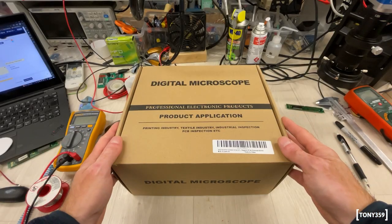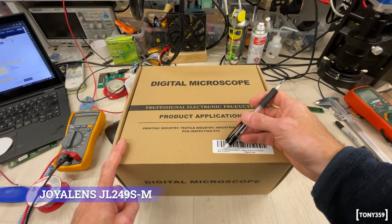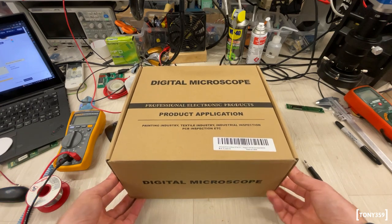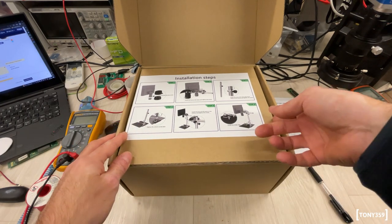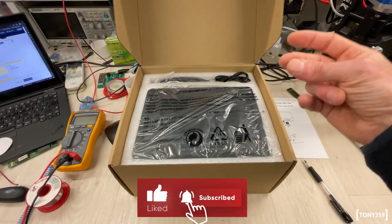So here we are with the microscope. This is a Joya Lens and the model number is JL249S-M. This is how it arrived — there's a little instruction manual in reasonably good English, and here is the microscope. Let me unbox this thing.